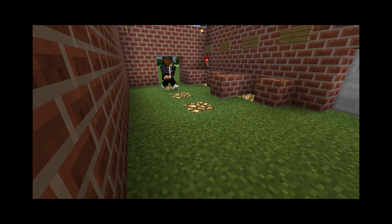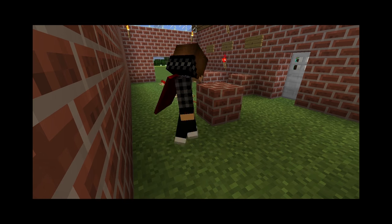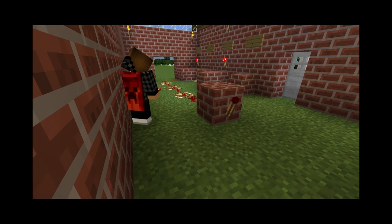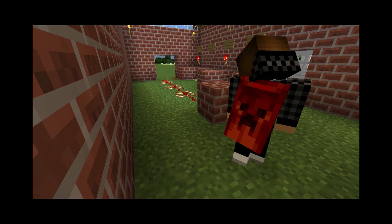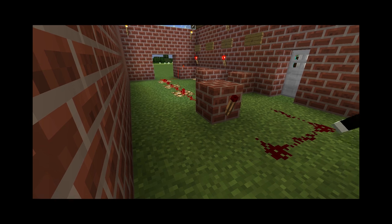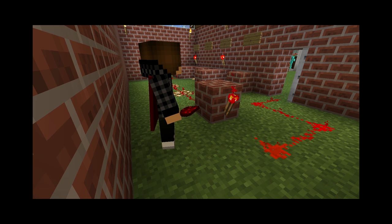So let's throw some redstone torches on two and four and connect the dots to a main circuit just like so. We're gonna put an inverter here with a redstone torch. If this is powered, this will be off — as you can see, we have power to the redstone torch and it's gonna turn itself off.